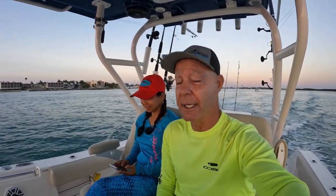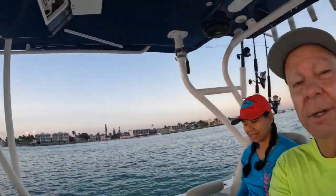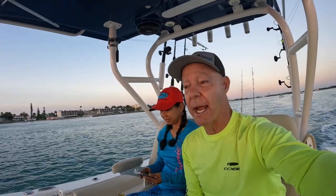Hey, good morning guys! We are trying to get out the inlet here but we've been kind of missing in action for a little while. We had some home improvement projects and we had a trolling motor installed, so we're going to try to up our game.